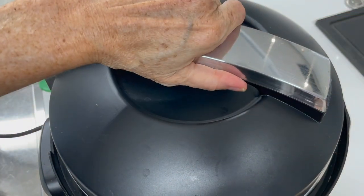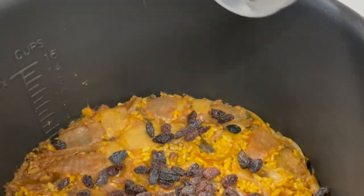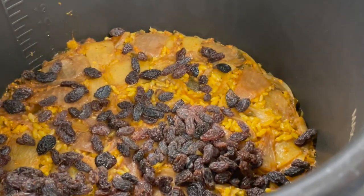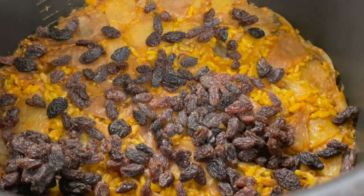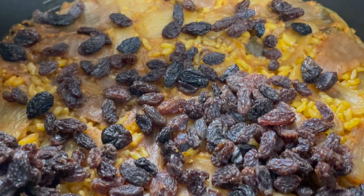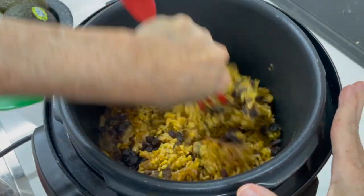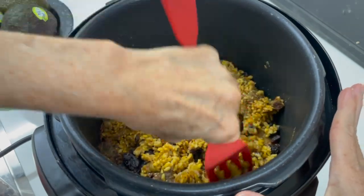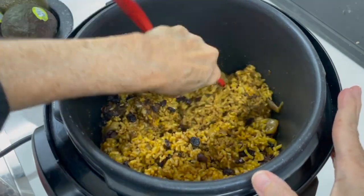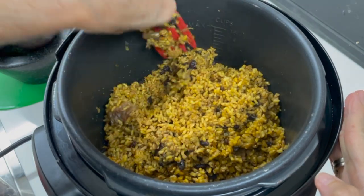Imagine this beautifully delicious, spicy, and aromatic rice made this easy. Remember, follow my video where I teach you how to freeze the seasoning ingredients so you can cook in seconds without ever having to make a mess in your kitchen. Now we add our raisins because my guests are here — bake and serve. That's it! You can have everything in your pot ready and just serve a delicious, super healthy meal anytime.